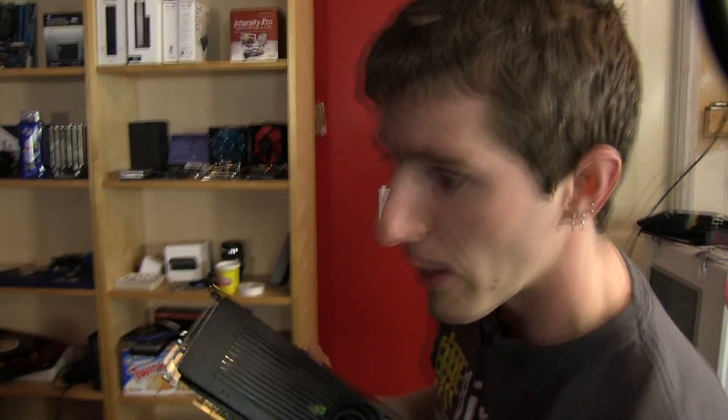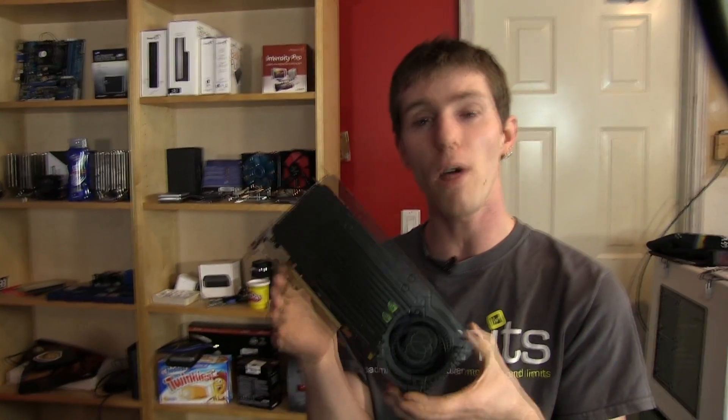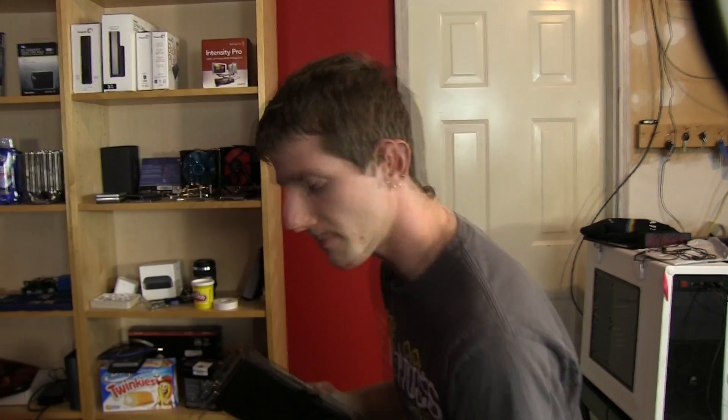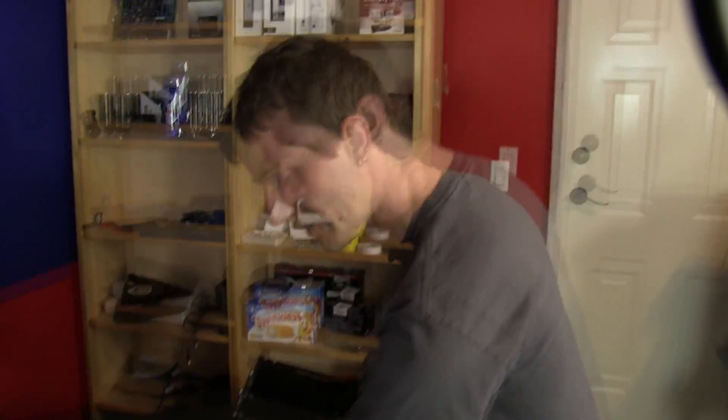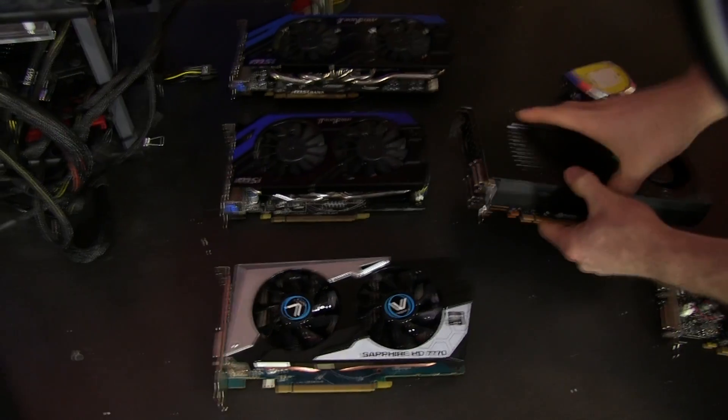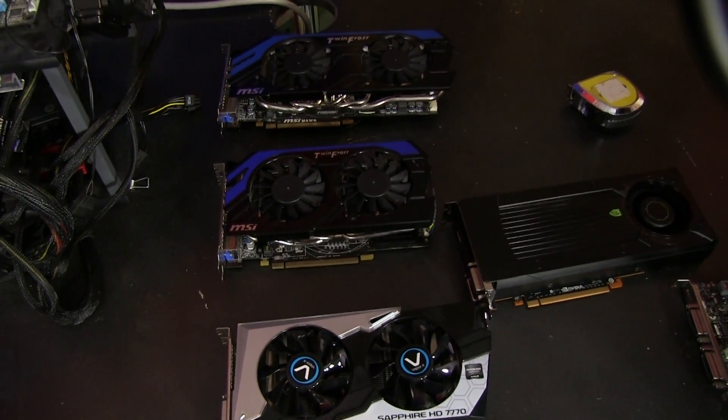It's targeting around $169 for the 2GB model — that's another difference, the regular 650 Ti is a 1GB card natively. There will also be a 1GB model following at about $20 cheaper. This is supposed to slot in between something like a 7770 or a 7790 and a 7850 in terms of price point.